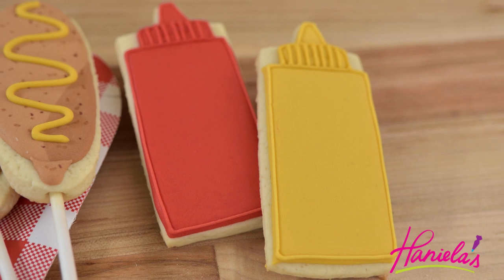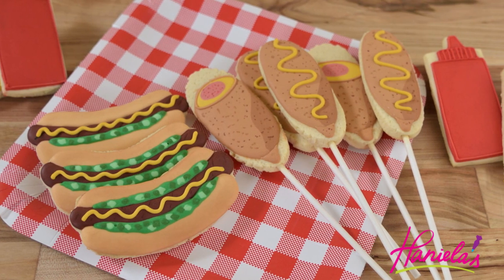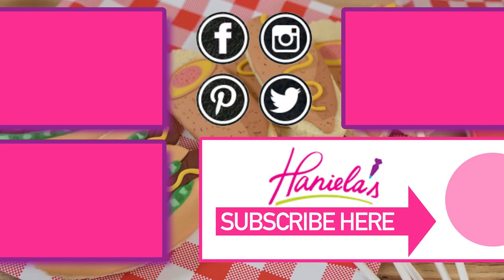And here you have it — the whole set of hot dogs, corn dogs, and also condiment bottles. I hope you guys enjoyed this video. Let me know what you think in the comment section down below. Thank you so much for watching and I will see you next time!